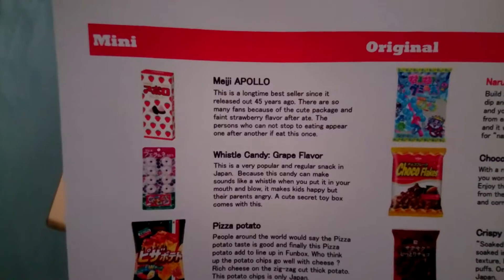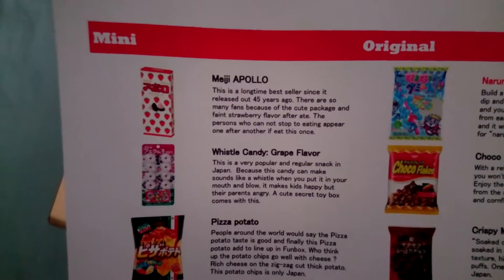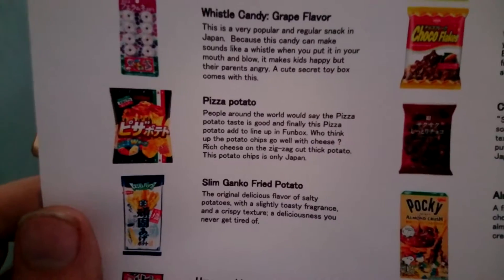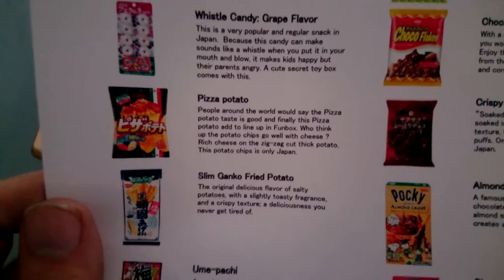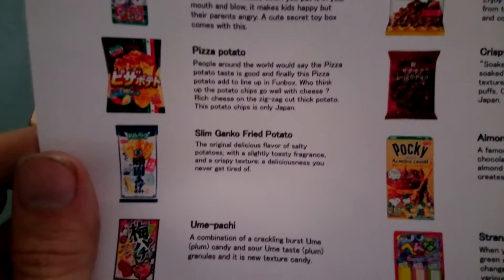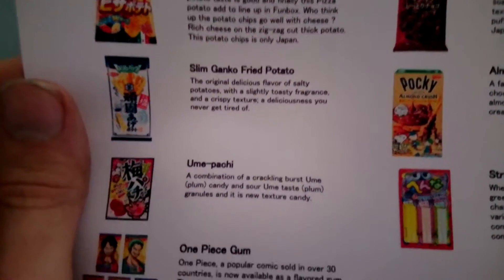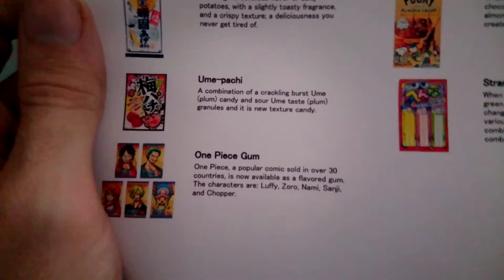I'm guessing this is everything I've got in here. So I have a Meiji Apollo Whistle Candy Grape Flavour. Oh, I've heard of them. Pizza Potato — so pizza flavoured crisps, or chips if you're American. Slim Ganko Fried Potato, whatever that is. Umpachi. And One Piece gum.